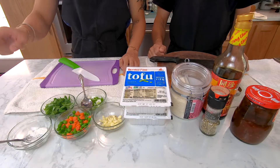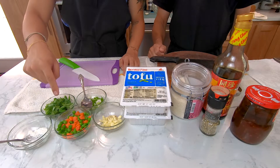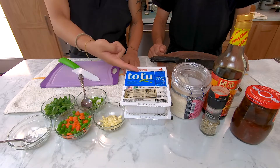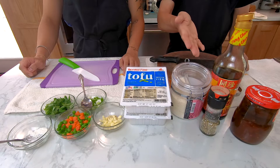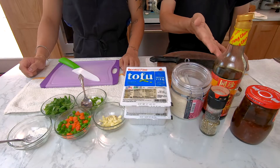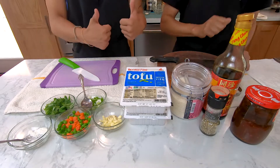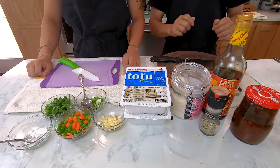To get started you will need cornstarch, chopped cilantro, peas and carrots, green onion, chopped garlic, tofu, sugar, chicken flavoring (which is optional), dark soy sauce, pepper, and fermented chili black bean paste. Man, that's a mouthful. Alright, let's get to prepping!